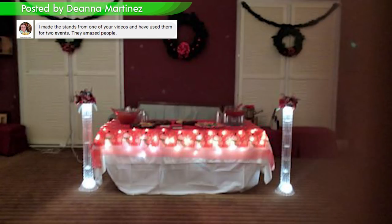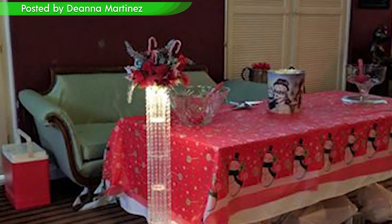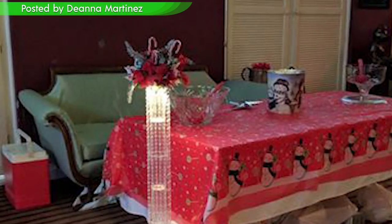Deanna already used her stands in two events. Look at how she added candy canes and Christmas picks for this Christmas setting.